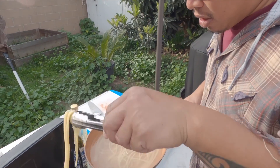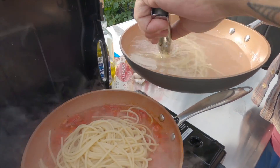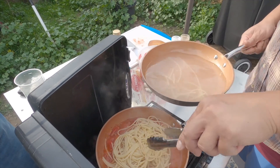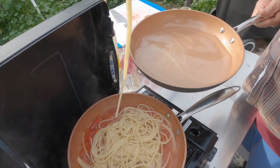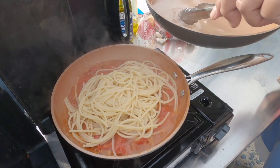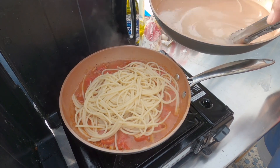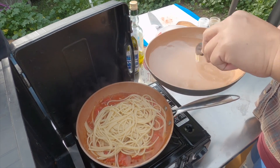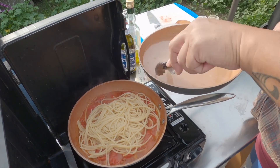This helps thicken your sauce, because when you boil pasta all those starches come out. And if your sauce is too thick, you just add a little more pasta water — so save a little bit of it, you don't have to throw it all away right away.